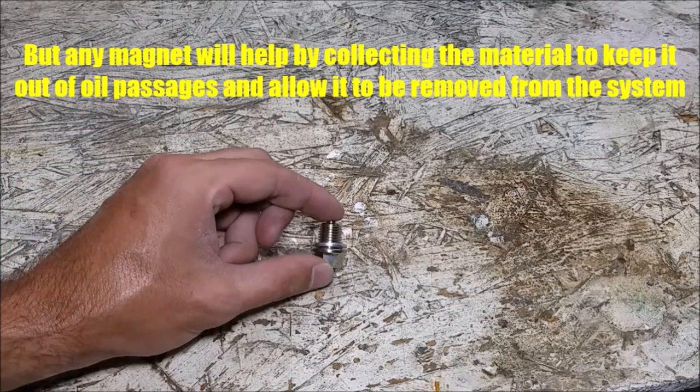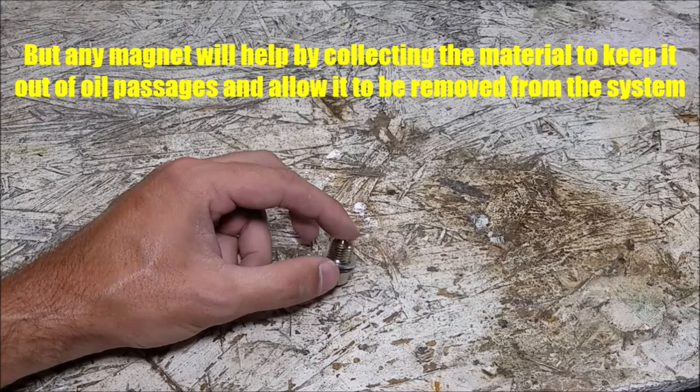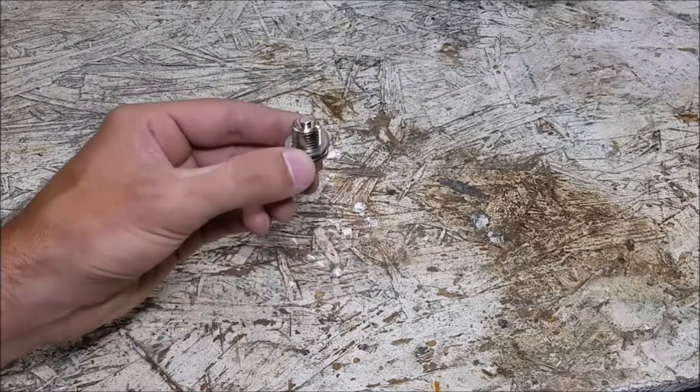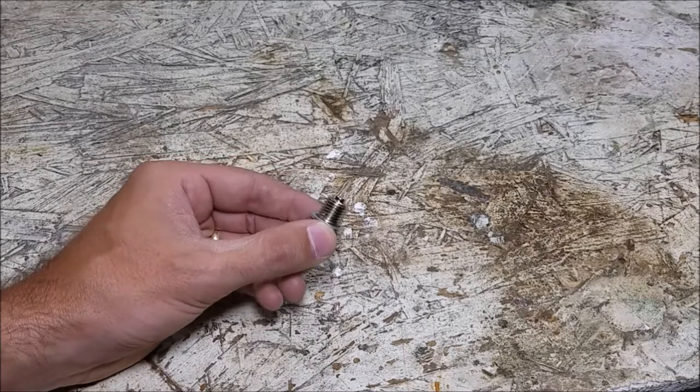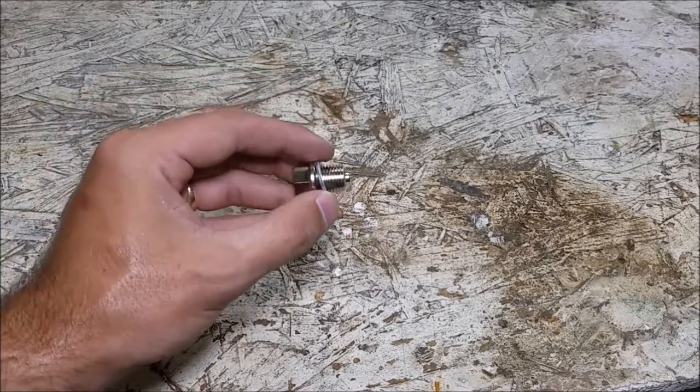This is one I'm going to be putting in the Mini today. The way that I selected this plug is I just looked up the thread pitch of what the Mini's plug is and found this plug that matched. I think this is actually for a motorcycle, but it's the same thread pitch.